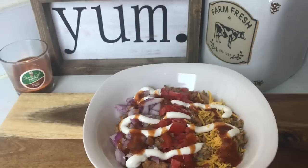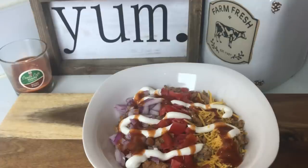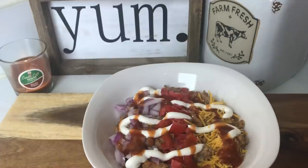Hi guys and welcome back to my channel and welcome to the second day of my five ingredient or less recipe series. If you missed yesterday's video, yesterday's theme was chicken so I will leave that video in the iCards and also in the description box below. Make sure you go check it out because it was so delicious and I would hate for you guys to miss it.